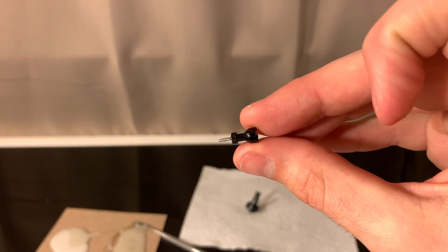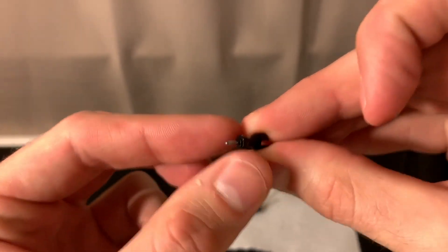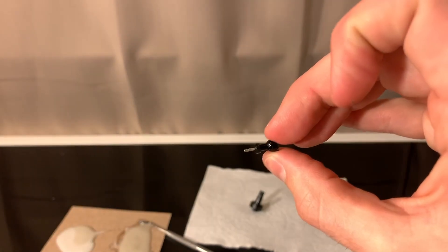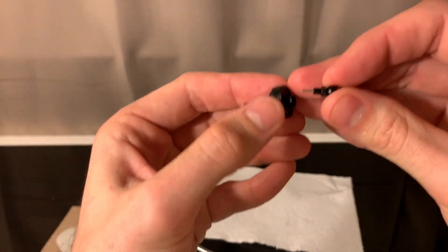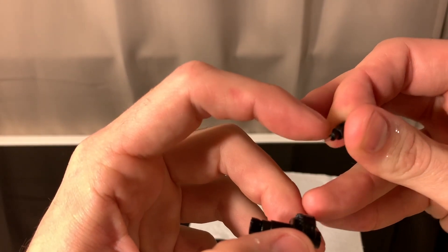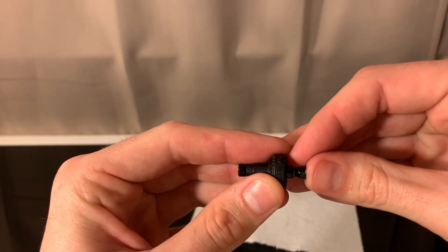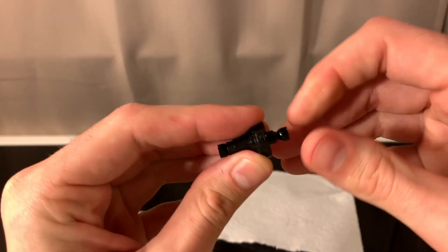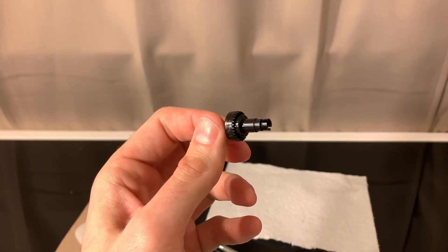I noticed there's some grease on this drive shaft and this little plastic bearing, so I'm going to go ahead and take this off, clean it under a faucet with some hot water, and dry it off before sliding it in. I went ahead and cleaned it — there's no oil on it now. We just slide this in on this side, line up that flat notch inside the drive shaft, and it should slide right in. Boom — there it is.